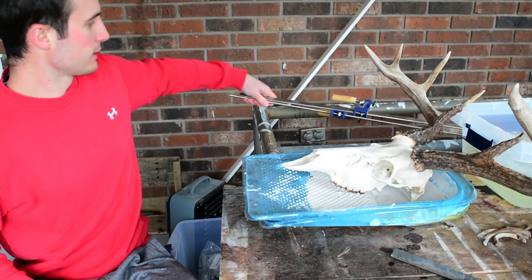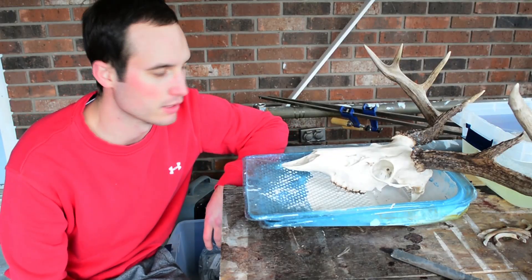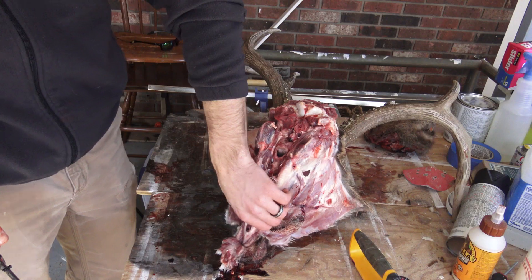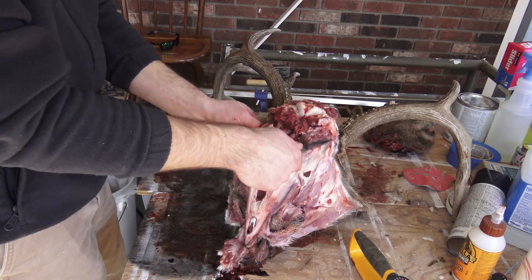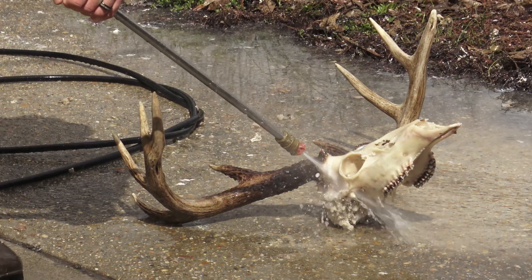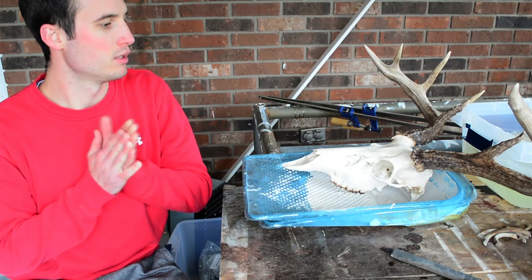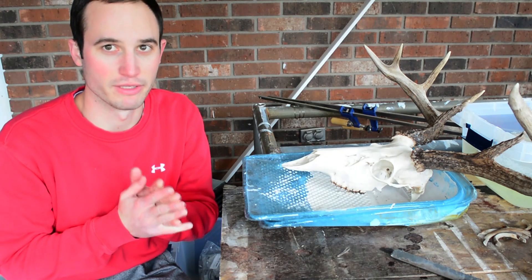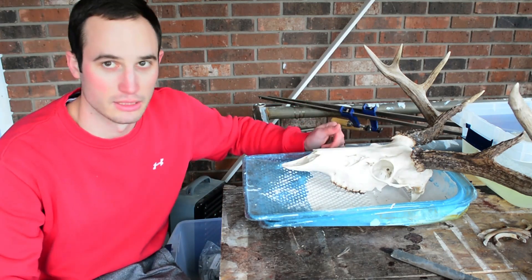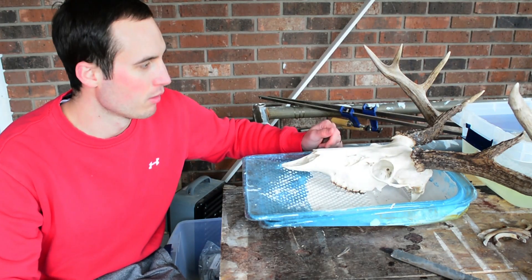This is part three of my European mount series. We got the skull cleaned up, got all the hide and meat off of it, then we boiled it — we ended up doing three boils and pressure washing it. Now we just got to get it white and looking pretty. This is going to be a real quick video. I probably should have just put it in the last video but it was getting late, so anyways here we are.